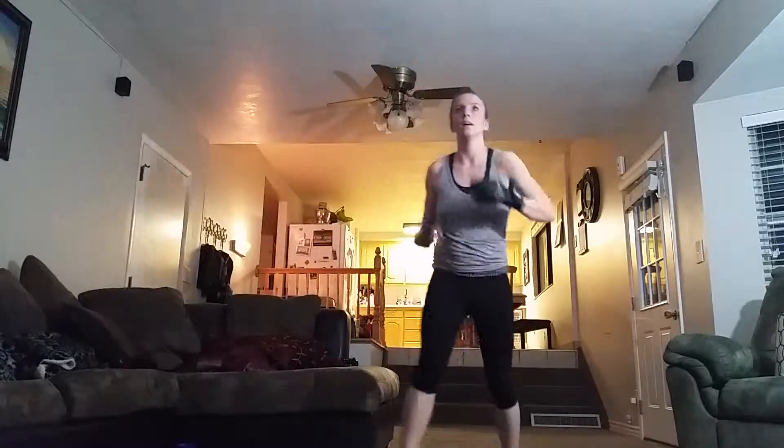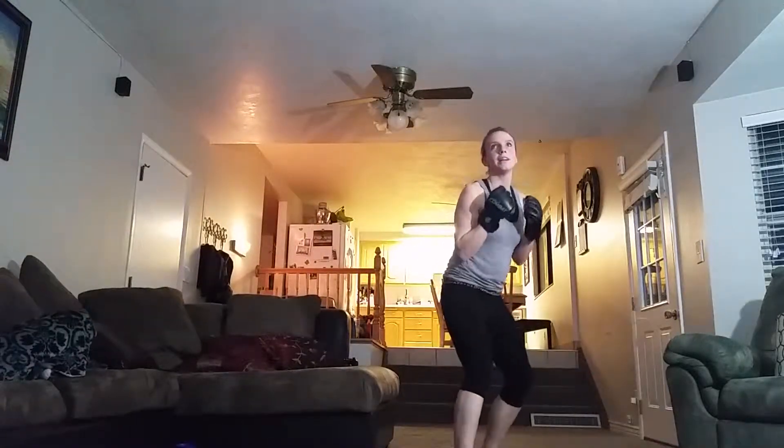Lift your heart rate up, try this one. Elbows to ribs and start with the right jab. Jab, jab.